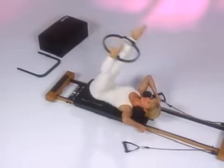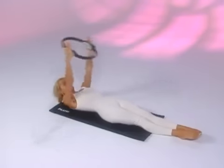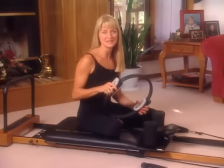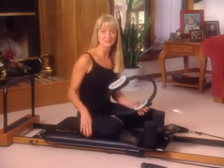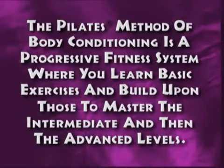It may also be used in some exercises that you perform on your Pilates Premier, or with the Pilates Mat Program, to challenge your powerhouse and the extremities. On this videotape, I'll teach you the 16 standalone exercises which make up the daily routine to strengthen the neck and firm the arms and legs, three exercises on the Pilates Premier and 11 exercises performed on the mat. The Pilates method of body conditioning is a progressive fitness system where you learn basic exercises and then build upon those to master the intermediate and then the advanced levels.